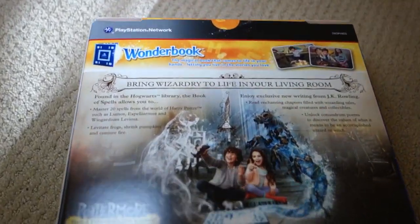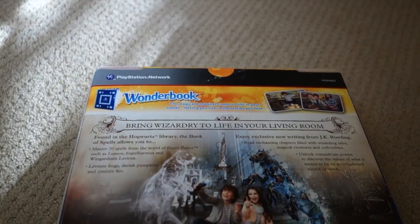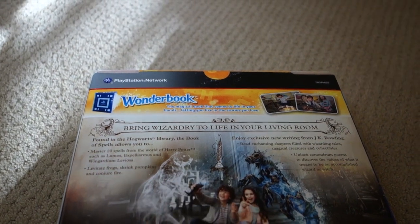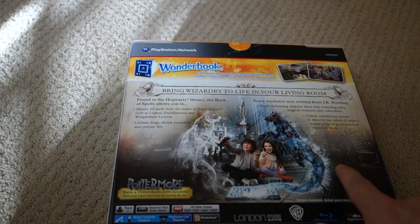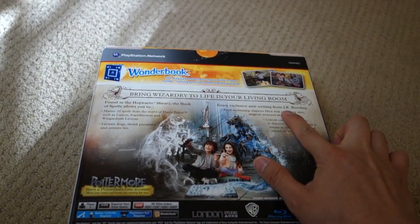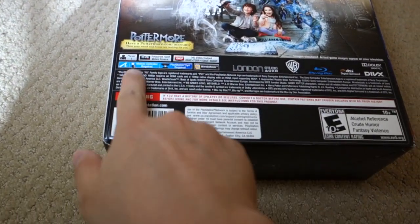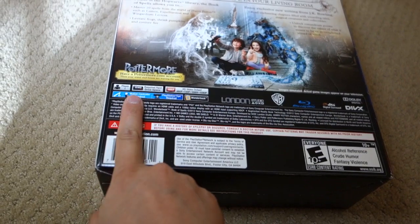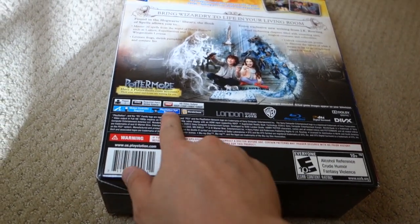Looking at the back side here — found in Hogwarts library, the Book of Spells allows you to master 20 spells from the world of Harry Potter. You can levitate a frog, and enjoy exclusive new writing from JK Rowling. It requires a hard drive, it's single player only, requires the Move controller, PlayStation Eye is also required.